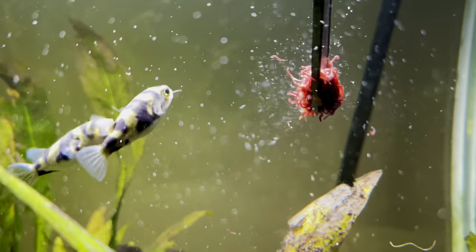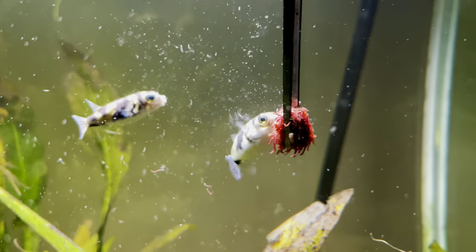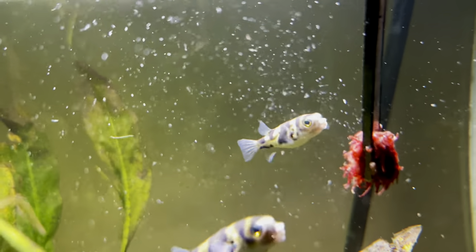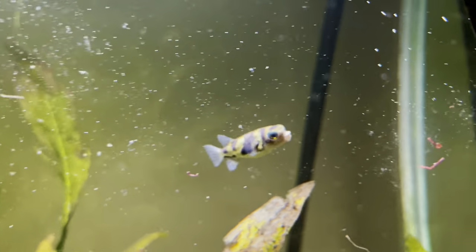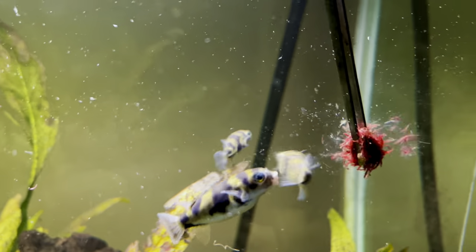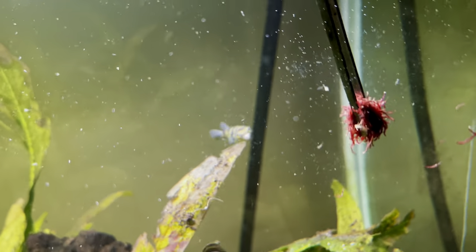My advice is to just allow the fish time to settle in. Let them calm down and get familiar with their new aquarium. I see a lot of people talking about rescaping the tank, adding more flow, trying to cover the tank to stop them seeing their own reflection — basically, just leave them alone, give them some time and they should be fine.